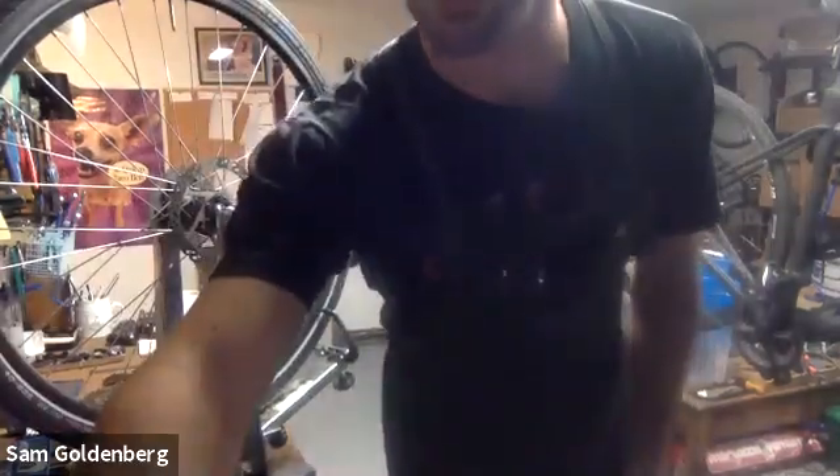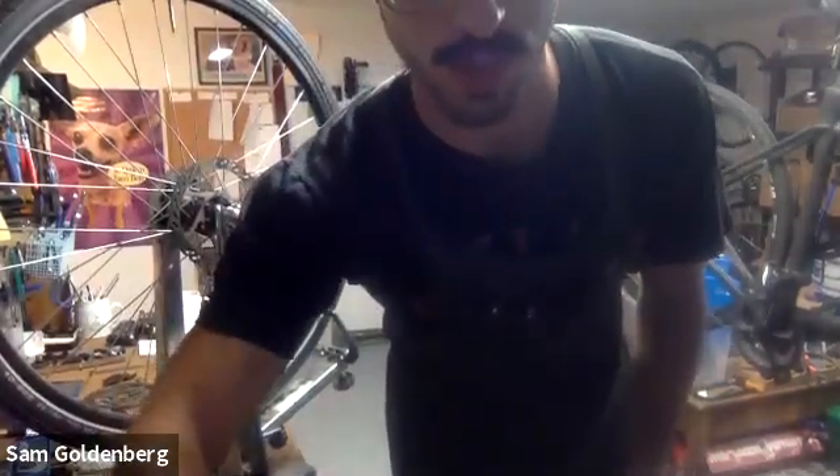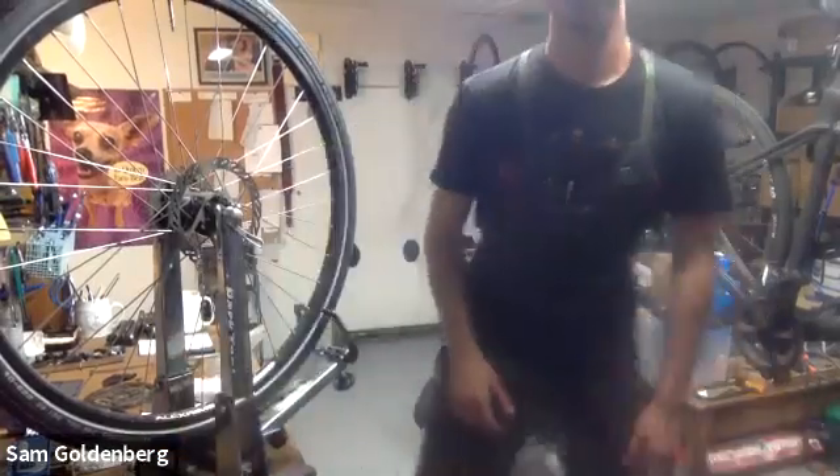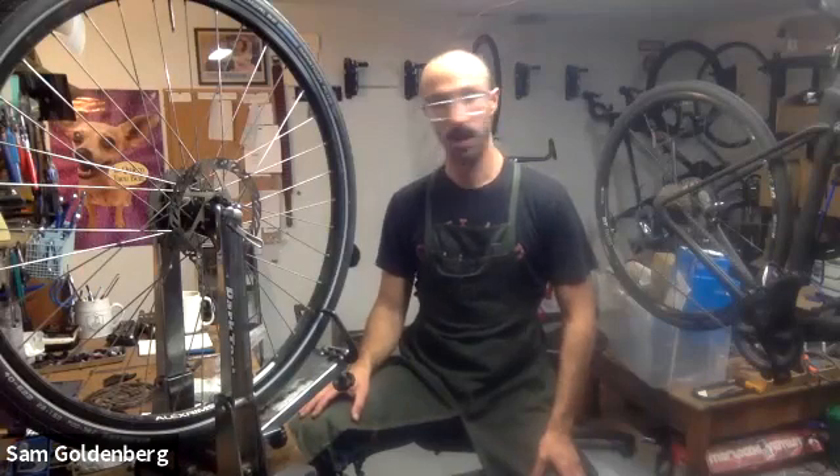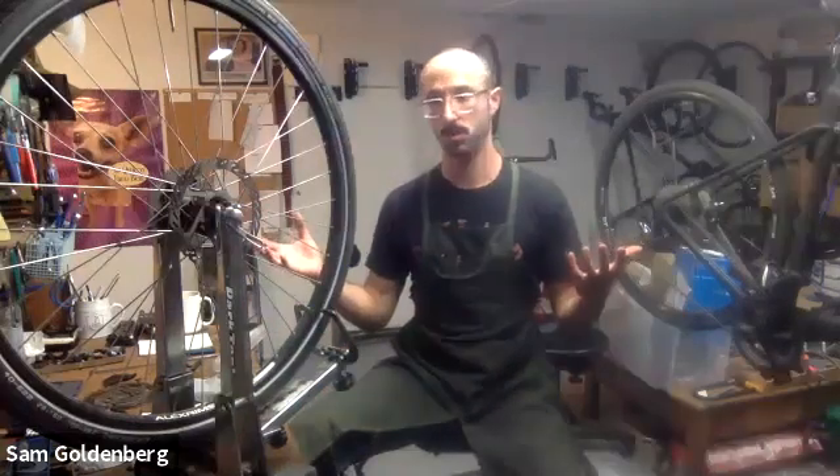Welcome GPC. My name is Sam Goldenberg. I run a little shop at the base of Joaquin Miller Redwood, just off Highway 13, called Goldie's Gears. It's a little home repair shop where I work on anything from road bikes to mountain bikes, e-bikes, hydraulic disc brakes, electronic shifting - you name it, we do it here.